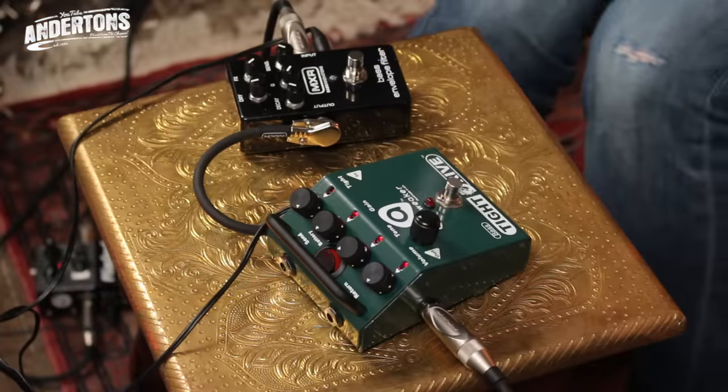Greetings everybody. Welcome back to Anderson's TV and another episode of It's All About the Bass, a new fishing show that we'll be doing every week. My name's Lee. I'm Nathan. And just for shits and giggles this week, we are looking at a couple of cool pedals.